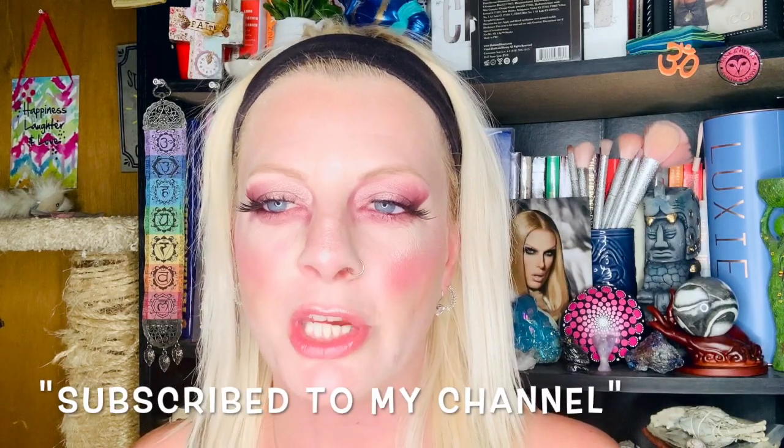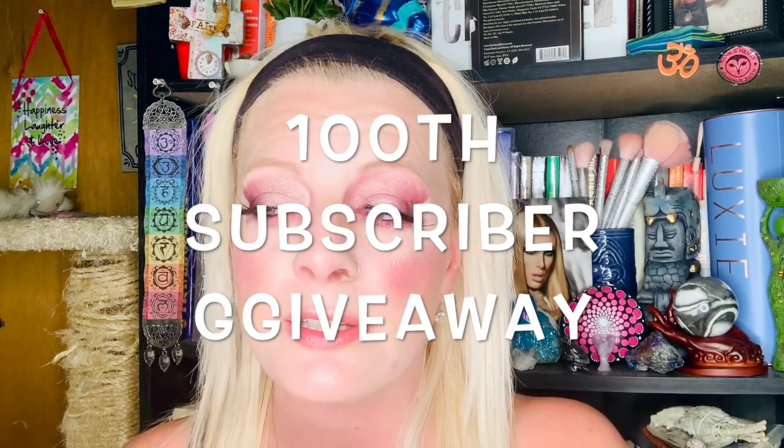In order to win this giveaway, you must be subscribed to my YouTube channel and you must comment below using the word 'Henry' — Hank and Henry — somewhere in your comment. Henry has to be in there. This is my 100th comment goal, so once I hit 100 or more comments, this giveaway will be ending.